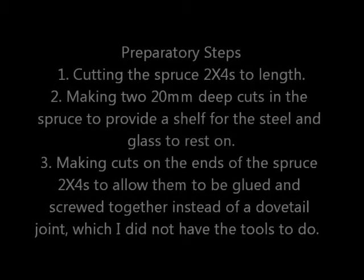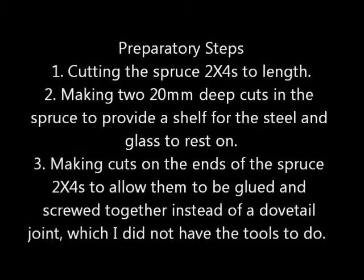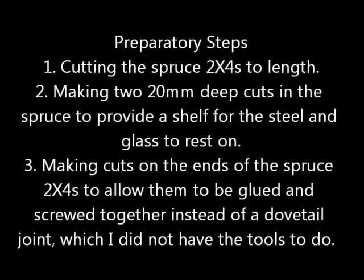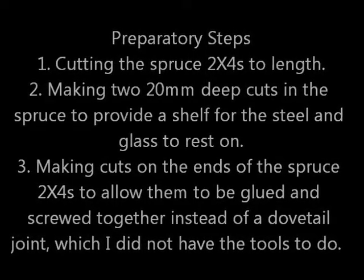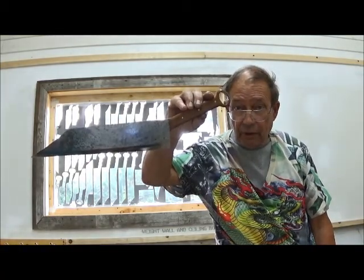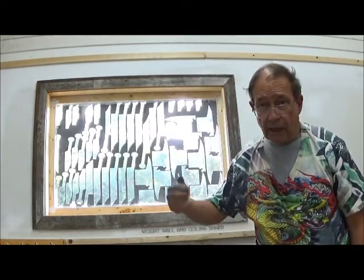The preparatory steps consisted of cutting the spruce 2x4s to length, making two 20mm deep cuts in the spruce with a skill saw to provide a shelf for the steel and glass to rest upon, and making cuts on the end of the spruce 2x4s to allow them to be glued and screwed together instead of the dovetail joints that are usually used. These knives have many unique attributes which I have explained in individual videos before. What this video is about is this window behind me.